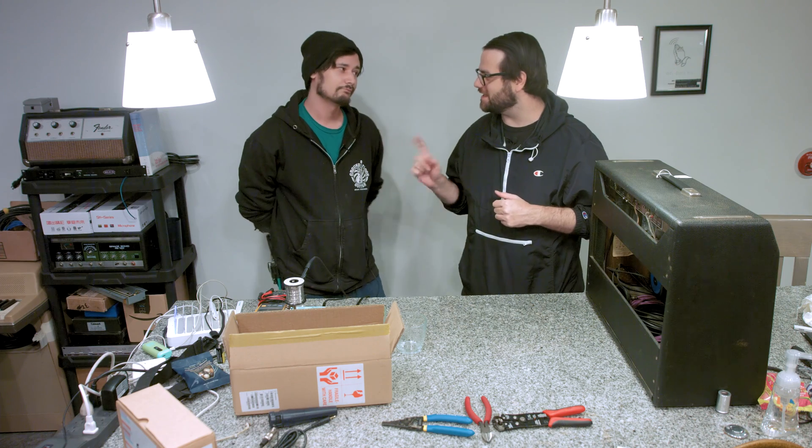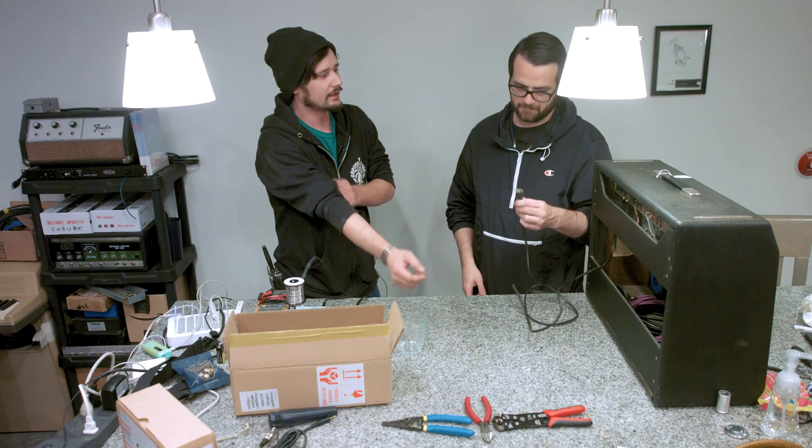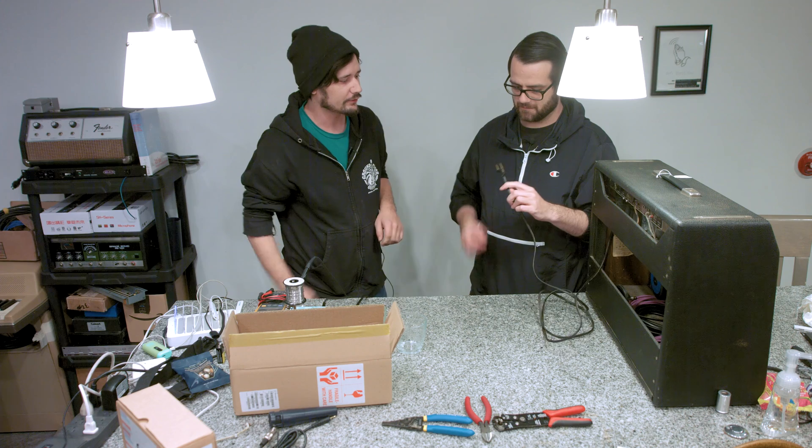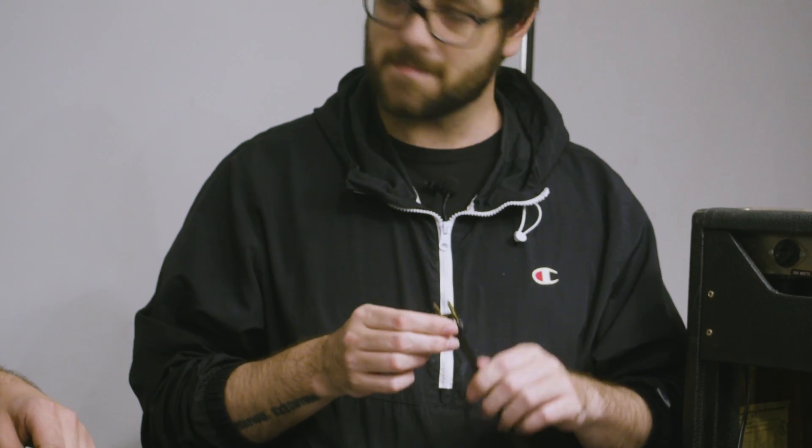So what exactly is the death cap? Back in the day before our modern wiring in our houses, most houses had two-prong wiring. As you can see here, our amplifier has two prongs. The death cap was a way for Fender to help filter out radio frequencies out of the power by basically taking a capacitor and tying it to the chassis from your neutral wire of your amplifier.